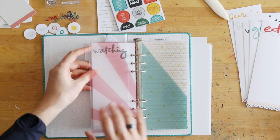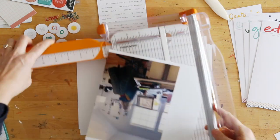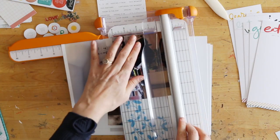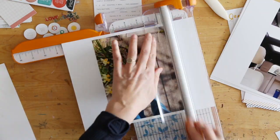Here you can see that I am just kind of figuring out what my formula is going to be. A lot of times when I do projects like this, I like to follow a design formula that I set up and then repeat throughout the album.